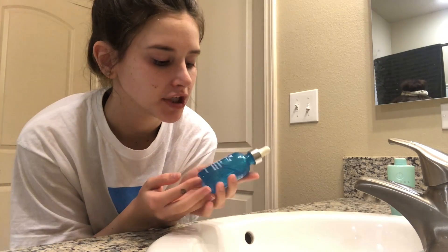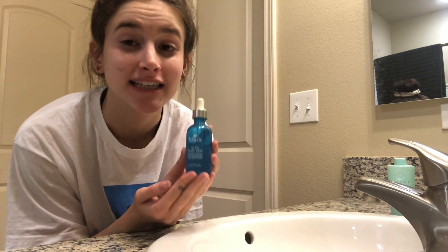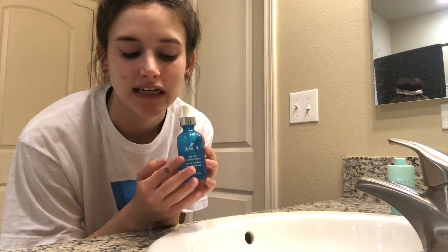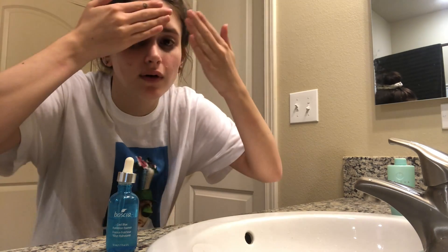Next I'm going in with this Boccia Cool Blue Hydration Essence. It's a serum and it's my favorite serum — I love it so much. I use it two to three times a week depending on how dry or oily my skin is. I have combo skin, by the way. I'm just going to dot on a little bit of this serum and press it into my skin.